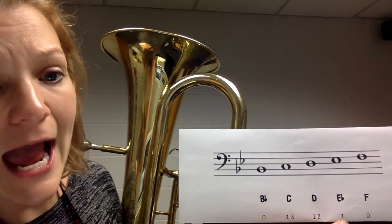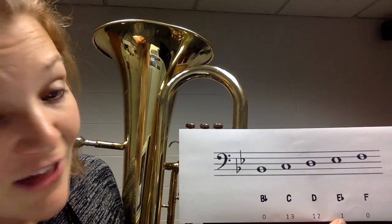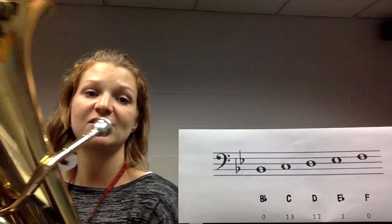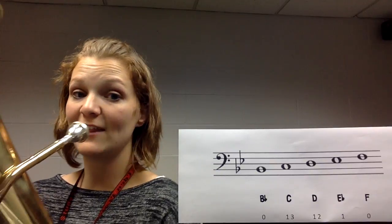A little bit higher still, we have E flat. Our aperture — that hole — is getting a little bit smaller with each note we play. E flat is going to be one, just our pointer finger or our first valve. Here's E flat. Play that together — big breath.